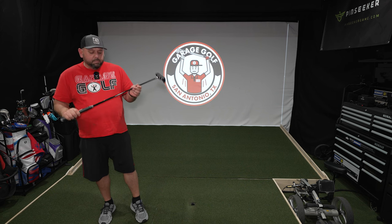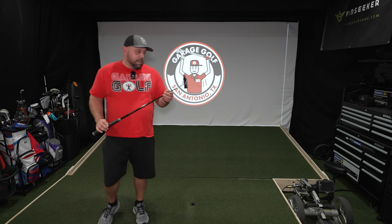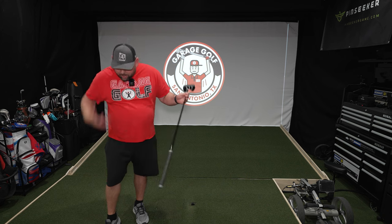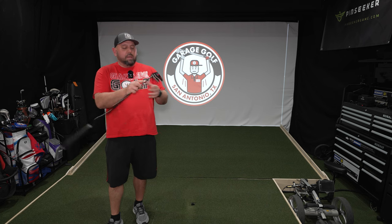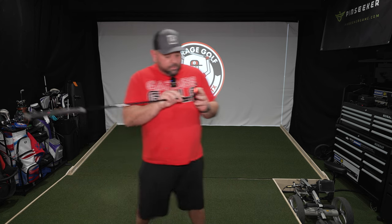It does have a black shaft on it which makes it look nice. Red and black — the Garage Golf colors — definitely love it. And again, this is a threaded insert, so where it attaches here and down at the bottom there's a little allen wrench spot, and that's what the tool is for.